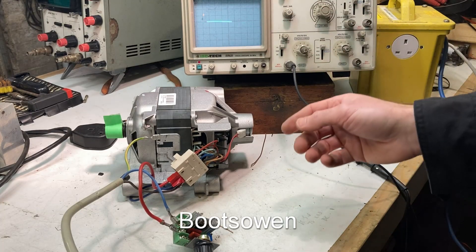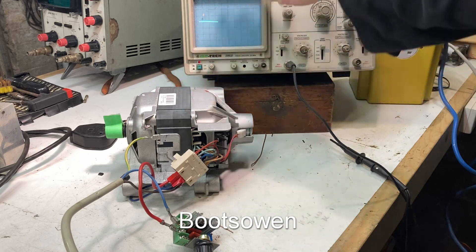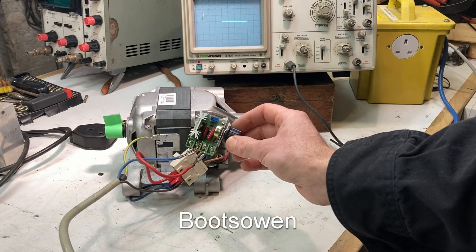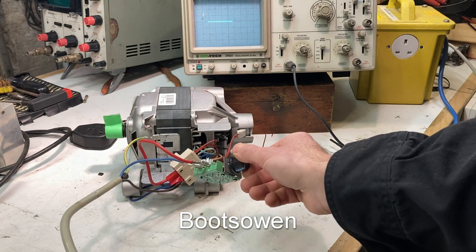Hey there, it's Boots Owen here. I've got a washing machine motor, an oscilloscope, and a basic washing machine motor or universal motor speed controller, which is basically a dimmer switch.